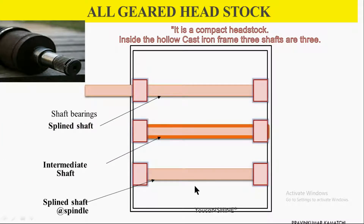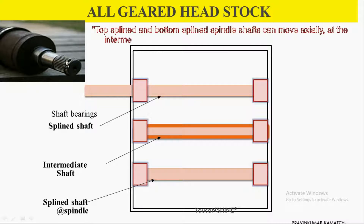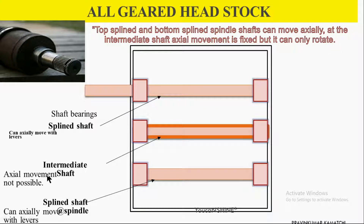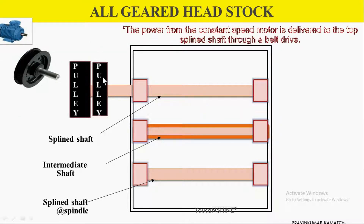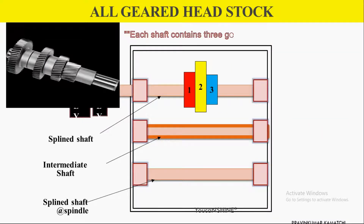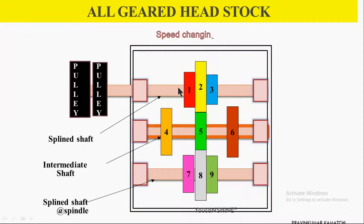The top and bottom shaft is a splined type of shaft. One intermediate shaft is attached at the middle of the hollow cast iron frame. Horizontal and rotary movement is possible for the bottom and top splined shafts. The intermediate shaft can only rotate — horizontal movement is arrested. A constant speed motor is attached to the top splined shaft through a belt and pulley. Each shaft contains three gears, and the module of all nine gears is the same.